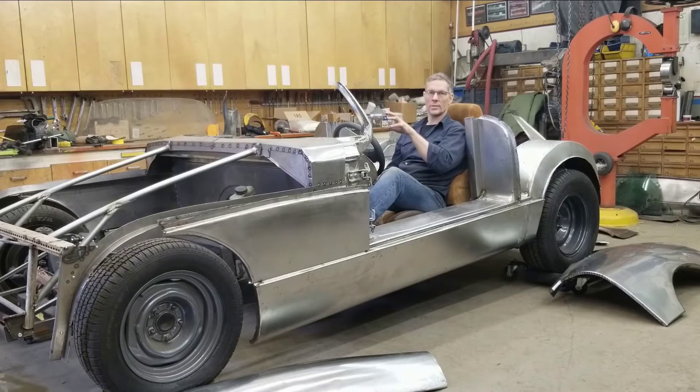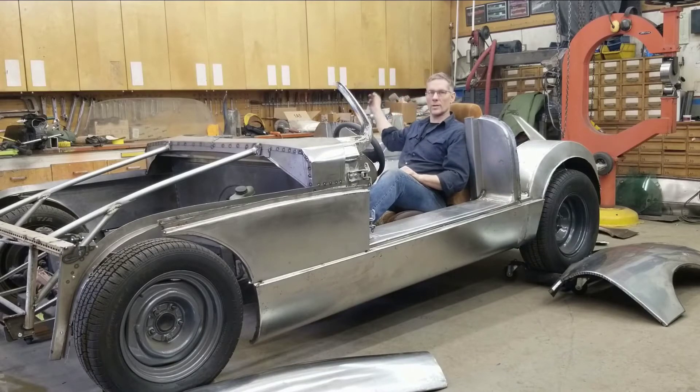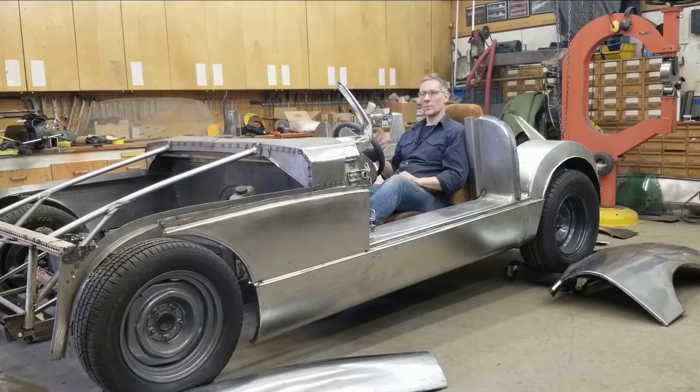We're going to take all the exterior panels and reassemble them onto the car. With all the work we did on the structure, things may have moved here or there — I don't think they did, but we're going to check. This is going to be a roadster, so it's not going to have a roof. We'll have the windscreen, and later on we'll create an airfoil that sits just behind the seats, giving it a road race feel. Let's test fit everything one more time — you can't get tired or bored of fitting and refitting things because that's just what it takes.